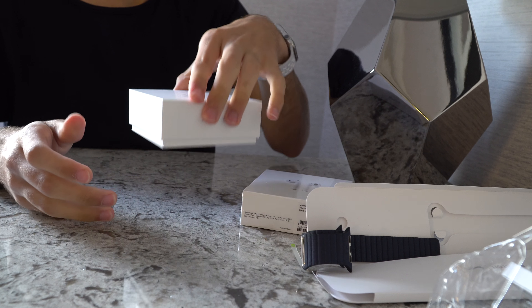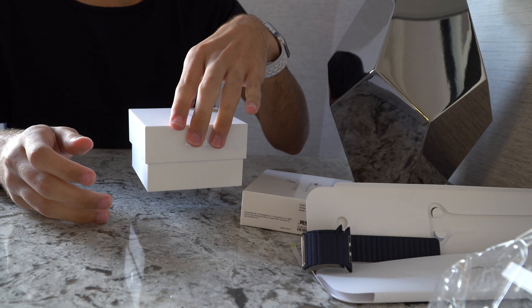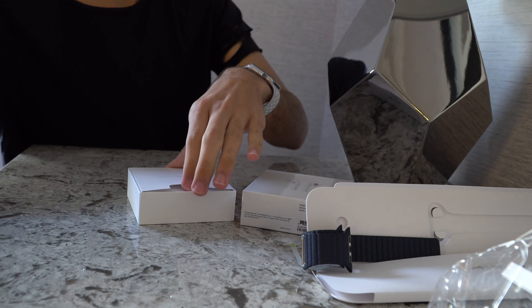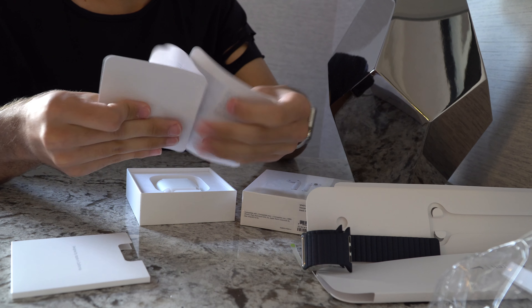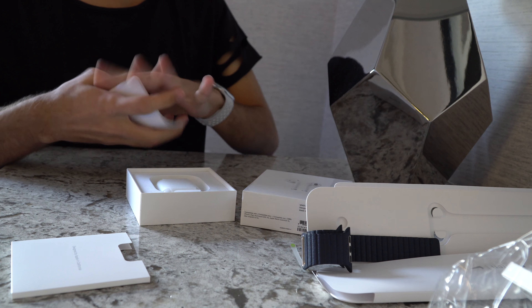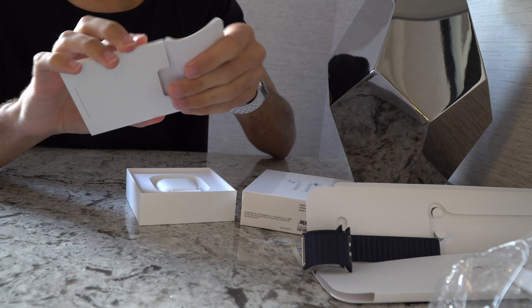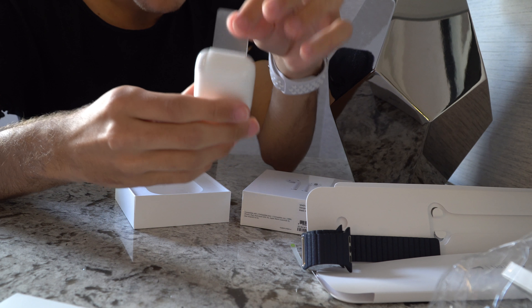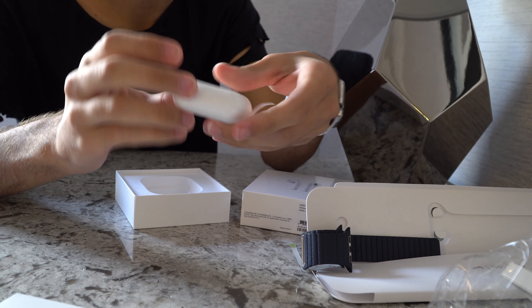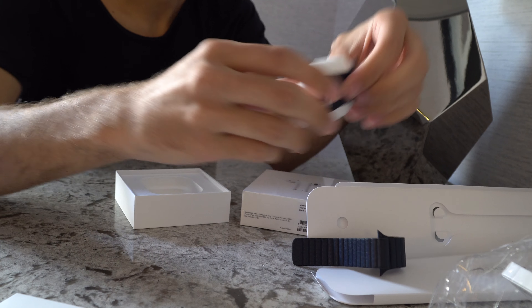I got two without pre-ordering. If you want to buy one, check on Best Buy. Okay, this is just the instructions. Let's check if there are Apple stickers — and there are no Apple stickers.